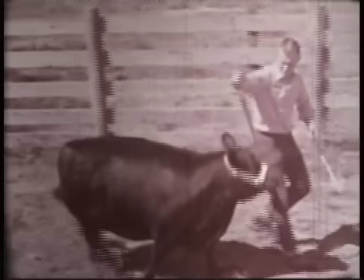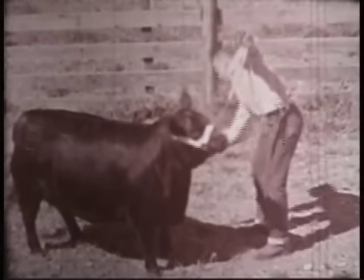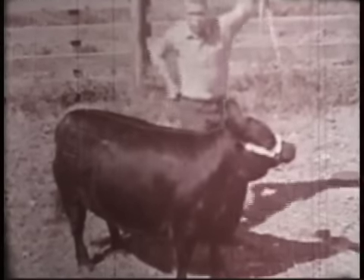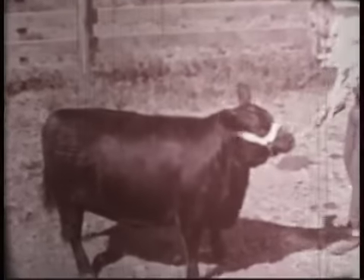Now you're ready for the next step, which will be setting her up for the judge. To start with, just scratch her with your show stick on the brisket and lower chest. Brush her a little if necessary to calm her down. Teach her to move her legs when you touch your feet with a stick. Be sure your heifer is standing with all four legs squarely under her and keep her head up and alert at all times.